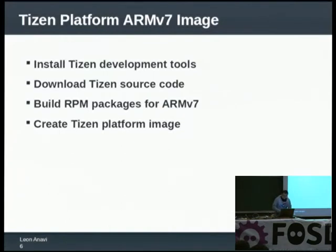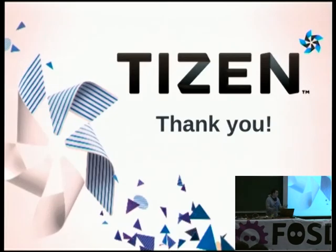Finally, you have to create the platform image using MIC and create a micro SD card with four partitions to put everything on it, then plug it inside your development board and boot it. Depending on what kind of display you are using, you have to configure whether it uses an LCD display like the tablet I showed you or HDMI output. The easiest way to do it is to adjust one text file called UBOOT. Thank you very much and if you have any questions, please.